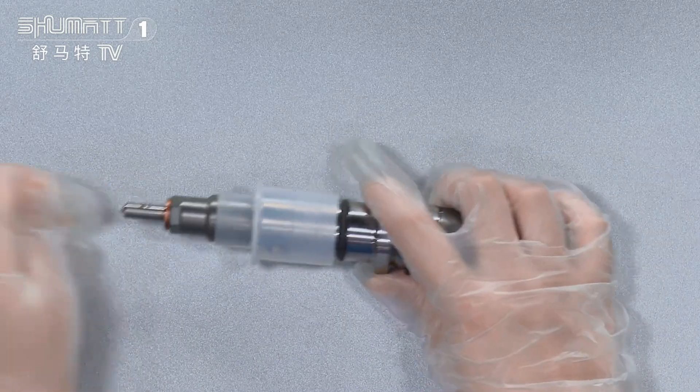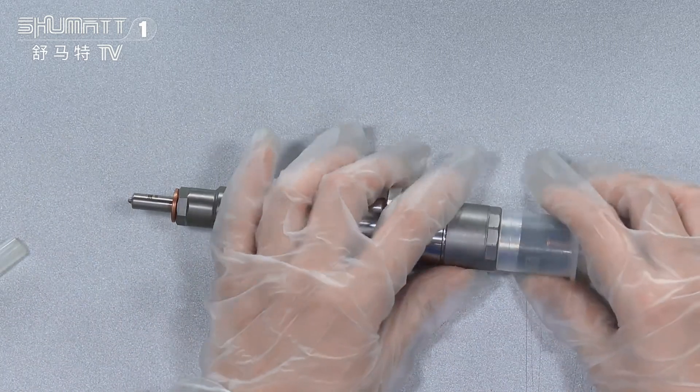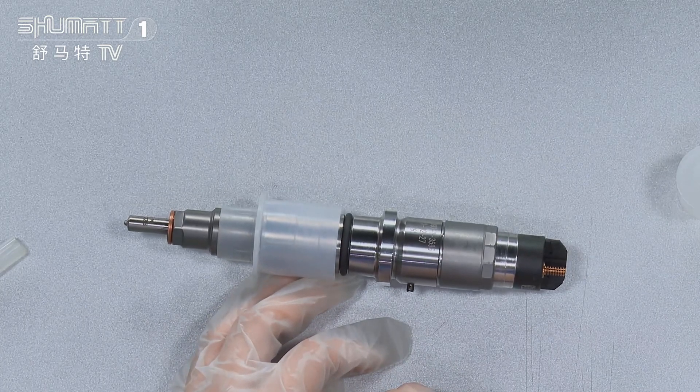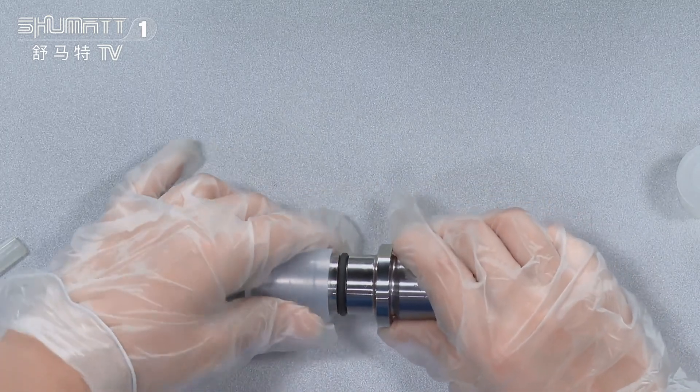This injector is applicable for the Cummins engine for QSB 6.7. The OE number is 5263308.